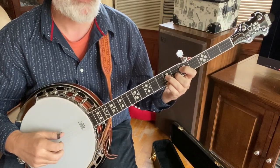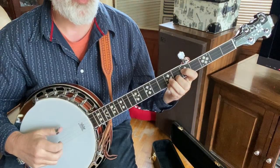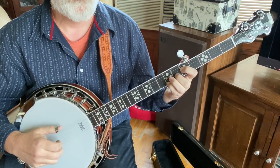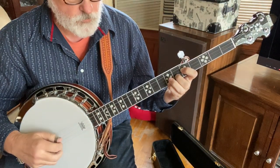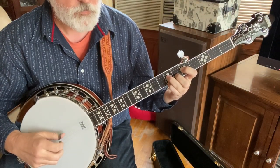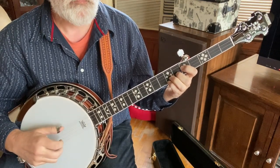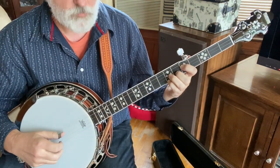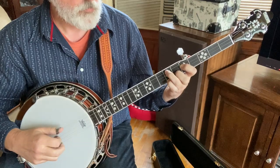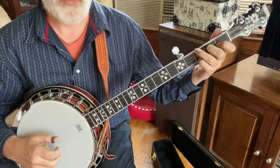So that whole part: lead-in, forward roll, three, five, one, one. That's the full high part.